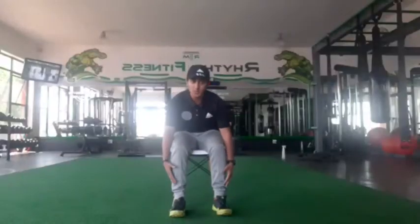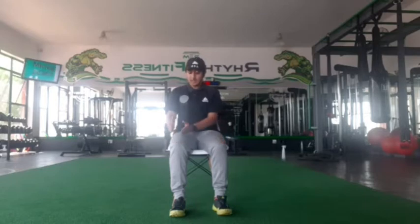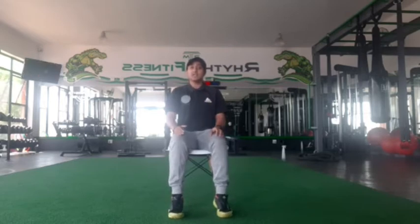We're going to start on our lower body, working our way up to our upper body. Our first exercise for today, we're going to keep our legs hip-distance apart, we're going to keep our feet flat on the floor, and all we are going to do is lift our heels off the floor and do small calf raises. So we're going to lift and down, lift and down.